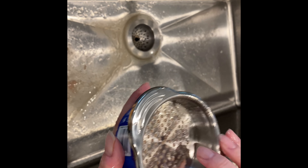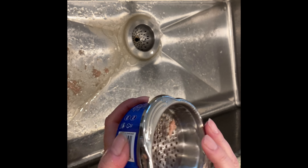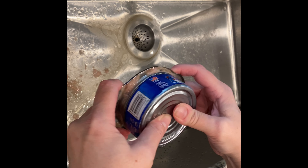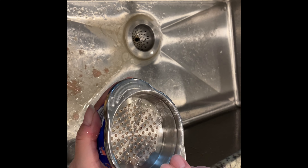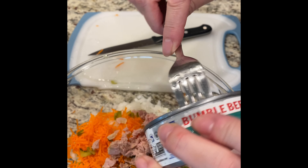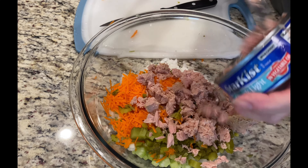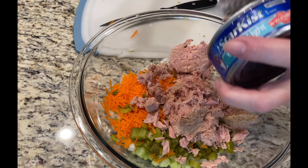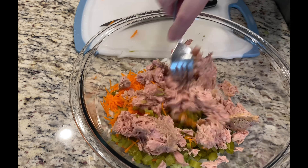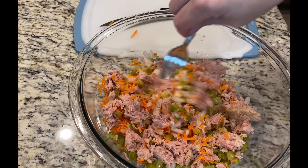I'm using tuna with oil, but you can either use the liquid one or the one with water. There's your tuna — we've got two cans of tuna in here.